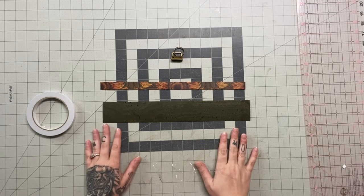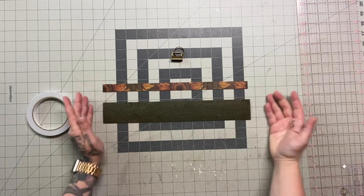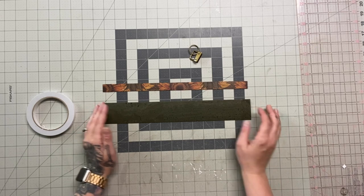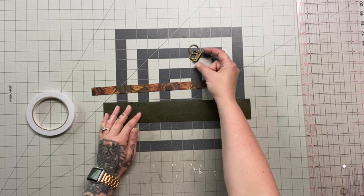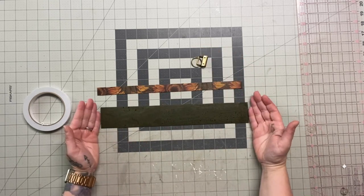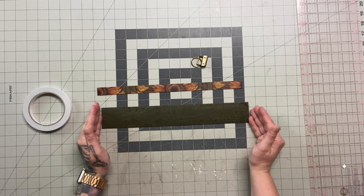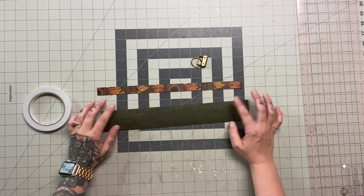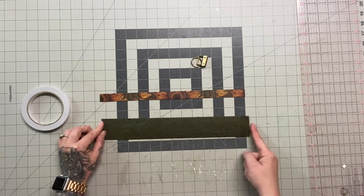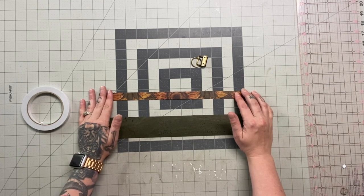To get started on our key fob we're going to need our backing cork and our color pop cork. I'm using hardware that is one inch wide, so I need my key fob to be one inch wide to fill up the entirety of the hardware. I've cut one piece — you can cut it to the length you prefer, I like mine to be 14 inches long. The backing piece is cut two inches wide, and the color pop piece is the same length by 0.75 inches — three-quarter inches wide.